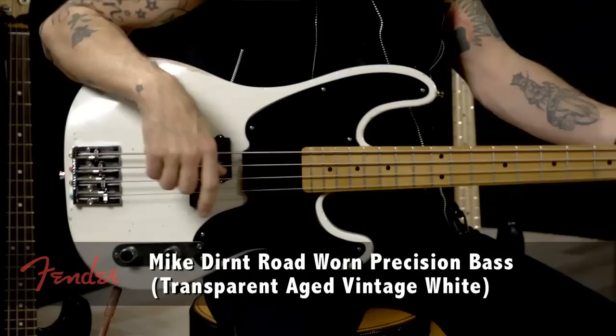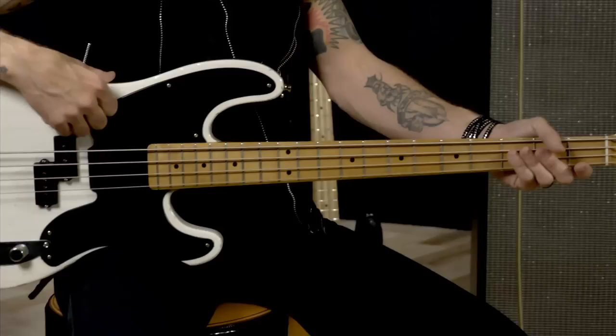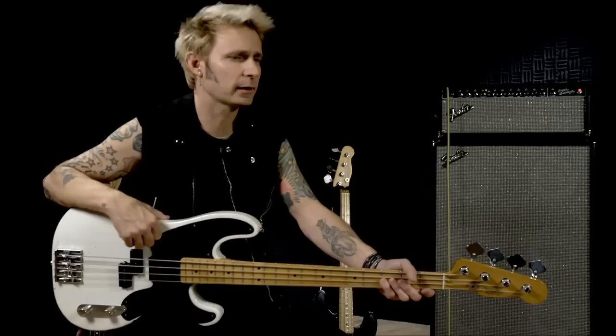This is the white version of my new P-Bass signature model. The first thing you'll notice, if you know anything about them, is it's a maple neck. I really wanted a little bit more of that punch that I used to get. In the studio I use a bass I call my weapon — it's a '71 P-Bass, that's a maple neck. It's milled just slightly flatter and it's got a real pop to it.